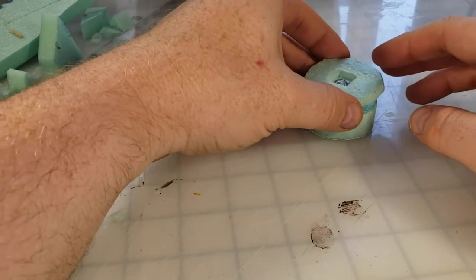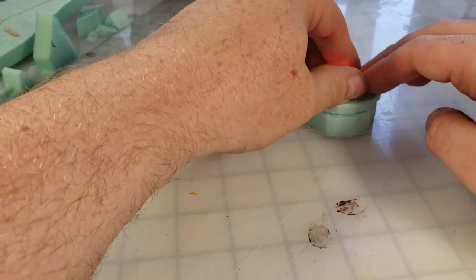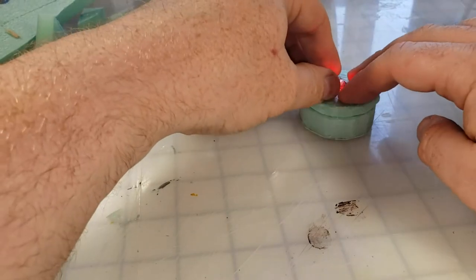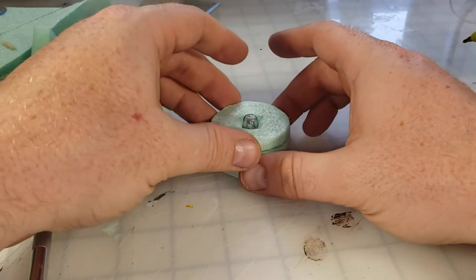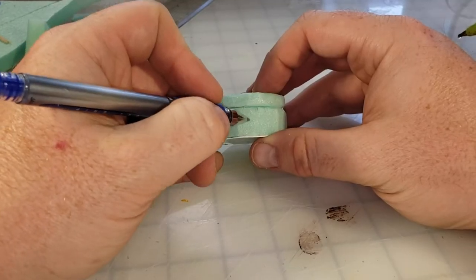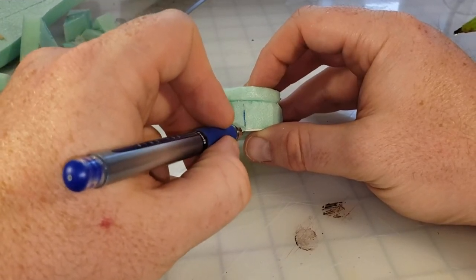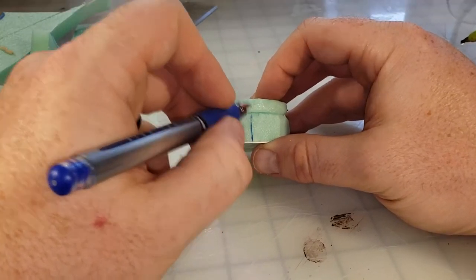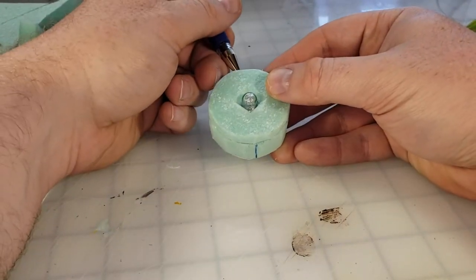With a little hot glue I'm going to secure the top piece of XPS foam to the top of the tea light. The best part is that the bottom holds the bottom of the tea light, the top is glued only to the top of the tea light, and when you rotate the two pieces it acts like the switch for the tea light. I'm pretty pleased with this.